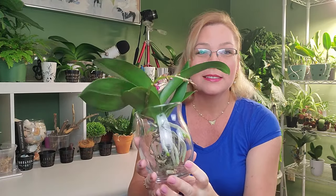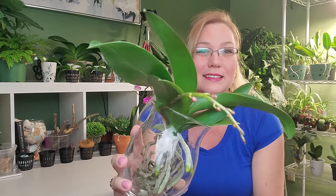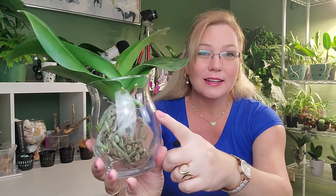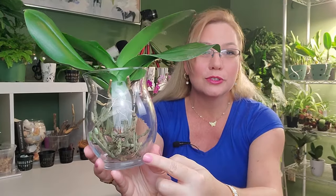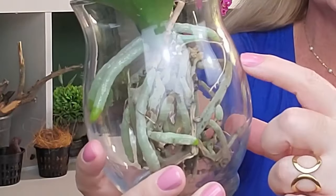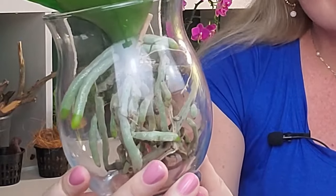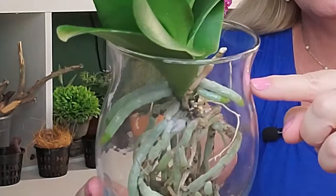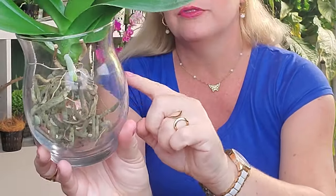In this vase you can see I have an orchid and it actually has a spike on it. It was having a hard time just in sphagnum moss, so I decided to give it a try. You can see that in the sphagnum moss it still had good roots — these older roots which are darker gray — but since it's been transferred into the water culture method, it's grown one, two, three, four, five, six, seven and a half new roots just in water culture.